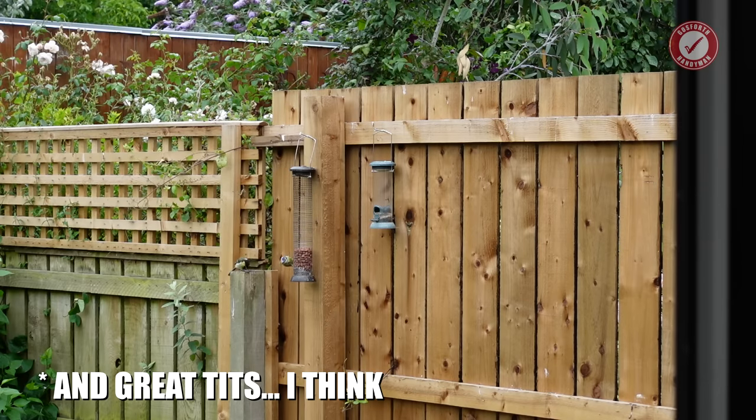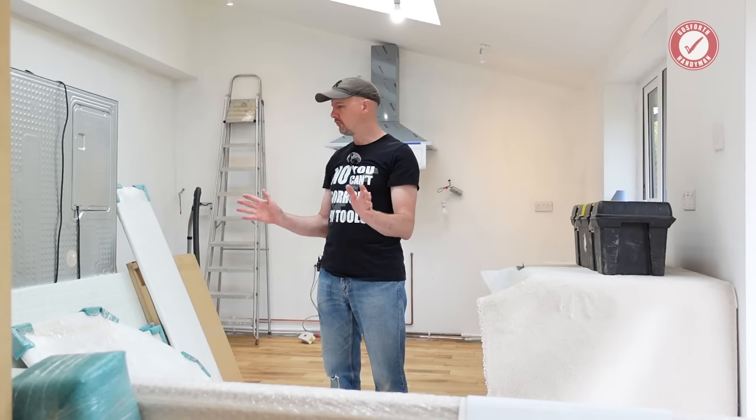I'm not going to show you us unpackaging boxes because I don't think that's a very productive use of our time. So we'll get everything unwrapped and checked and I'll come back to you.